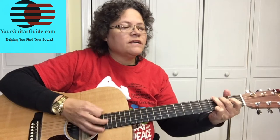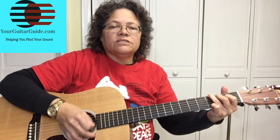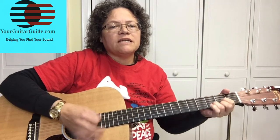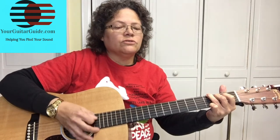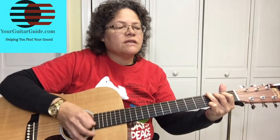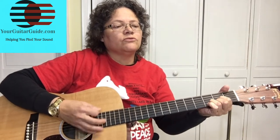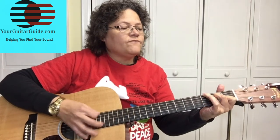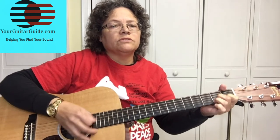Laughing all the way, bobtail ring, making spirits bright. Oh what fun it is to ride in a one-horse open sleigh. Oh, jingle bells, jingle bells, jingle all the way. Oh what fun it is to ride in a one-horse open sleigh. Oh, jingle bells, jingle bells, jingle all the way. Oh what fun it is to ride in a one-horse open sleigh.